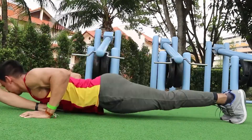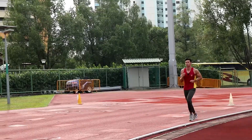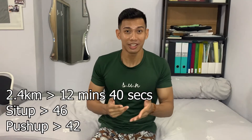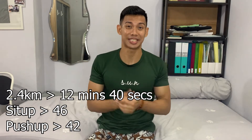As you've already seen in the previous video, I did a 2.4km trial with push-up and sit-up. You can see that I only got 12:40 for running. My push-up was 42 and my sit-up was about 46. So that is my starting point after about one and a half to two years of not training sit-up, push-up, and 2.4.